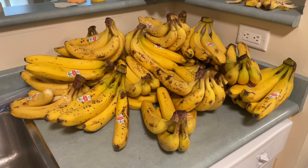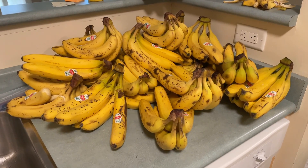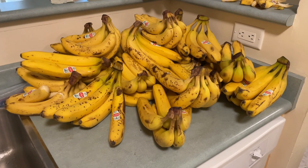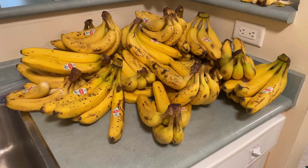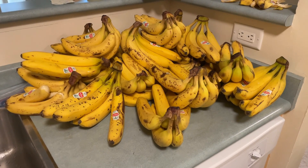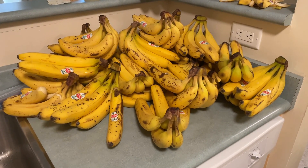I found these bananas for five cents a pound — very, very cheap — so I picked up a whole bunch of them. I'm going to freeze all the bananas and bake them and eat them over time, but all the peels contain lots of potassium salt, so we're going to peel all of these, then dry the skins and extract the potassium salts from them.